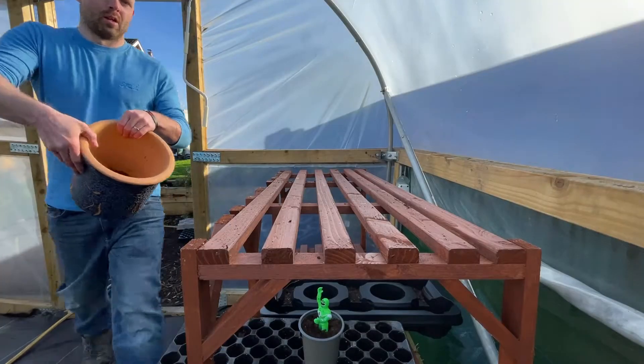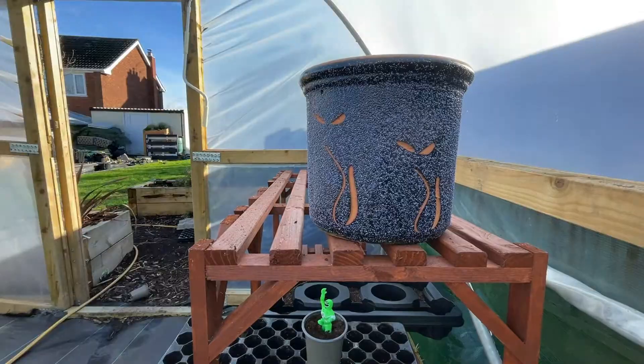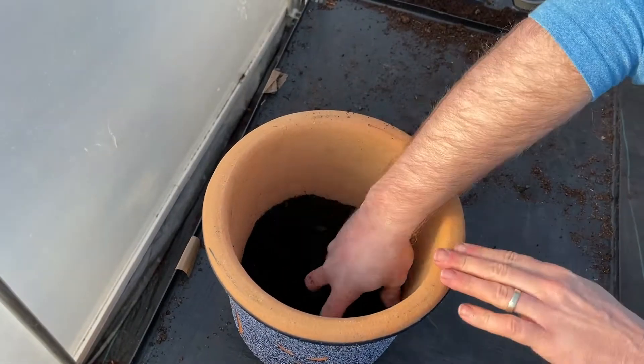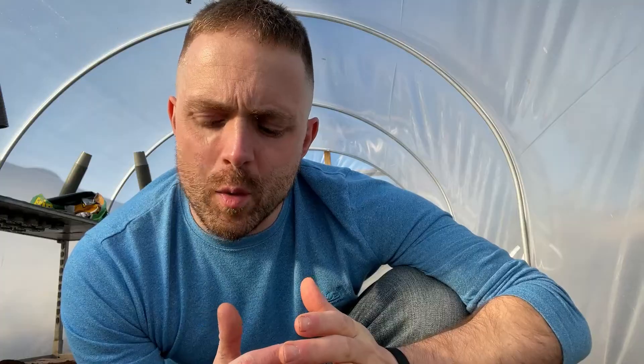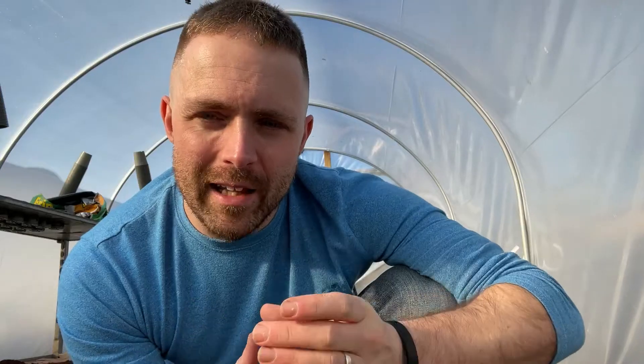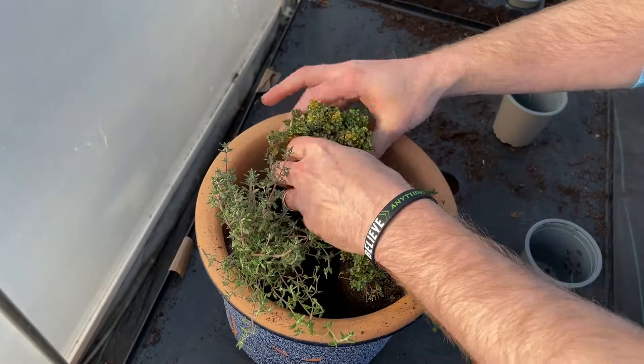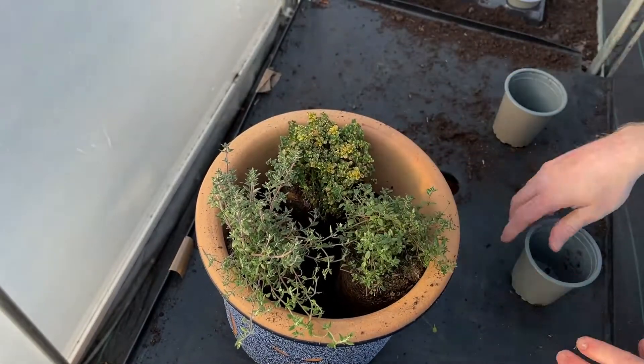You're going to need a pot — any size pot will do. Just make sure that it's got some drainage holes, and obviously the larger the pot the more herbs you can fit in it. You're going to want to fill the pot about two thirds of the way up, leaving enough room for the herb plants you're going to pot up into that container. You can then place the small herb plants inside to make sure you like how they're going to look planted together.